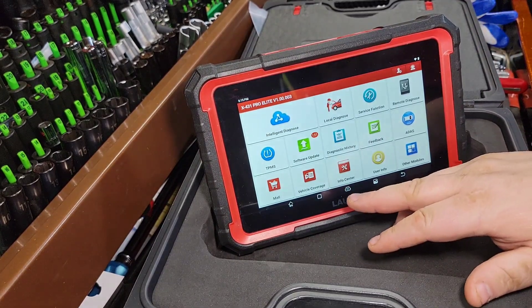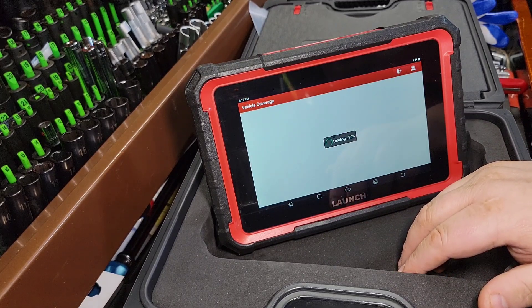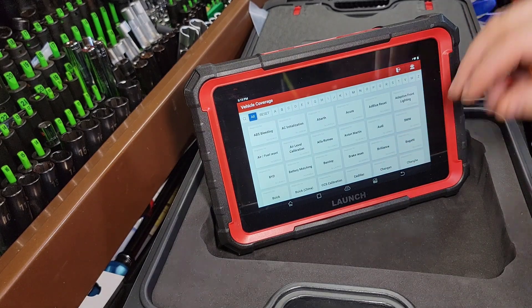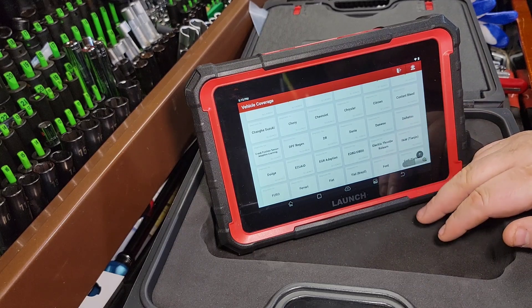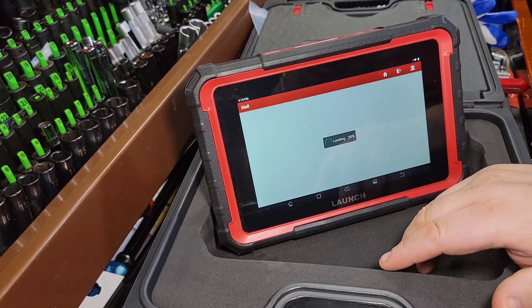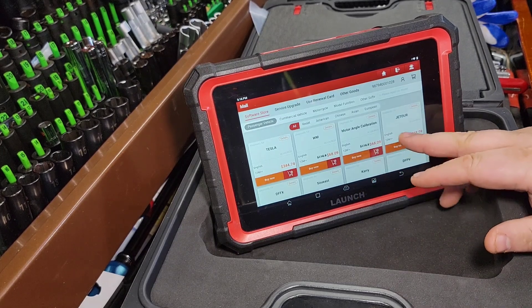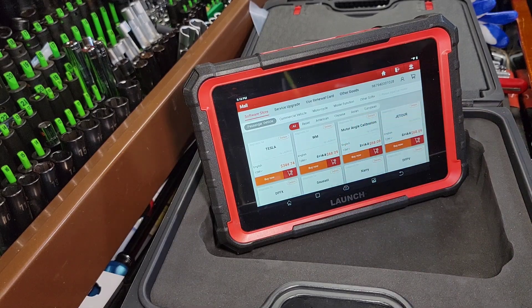Vehicle coverage — this thing fired up super fast, by the way. Way over 150 vehicles. Once again, way overkill on the vehicles. It is a powerhouse. Launch is doing this deal now where you can add on features à la carte, so you can add on specific cars and certain functions.